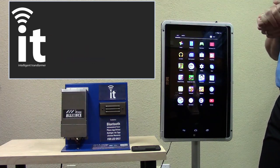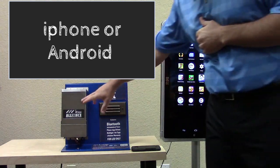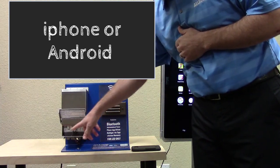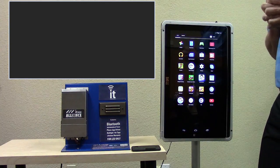The way it works versus traditional transformers is you actually use a phone — it's app-driven. As you can notice here with my IT300, there's no timer and no photocell. It's all going to be controlled through an app that you download on your phone.